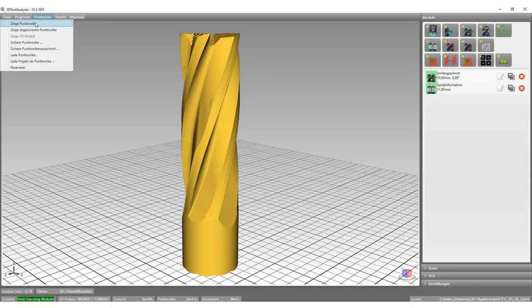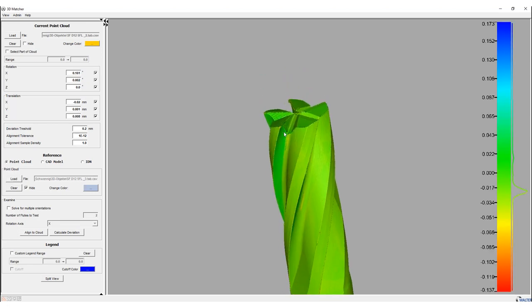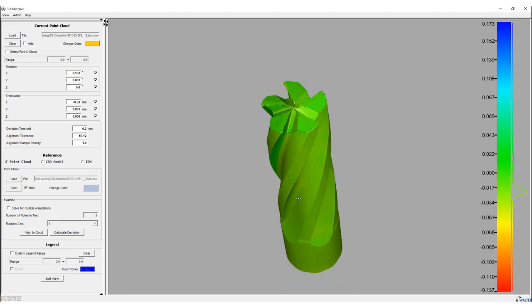Additionally, one can zoom into the scan point cloud down to the smallest detail. Another analysis tool is the 3D Measure from Volta, available as an analysis tool directly on the measuring machine as well as for external workstations. With 3D Measure, two 3D models can be easily compared with each other and any deviations are visualized via a color display.